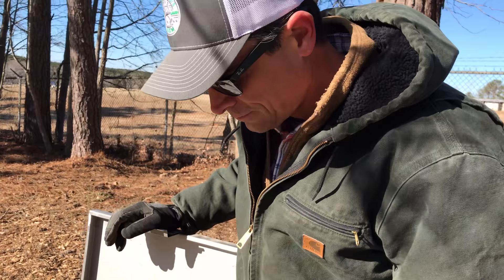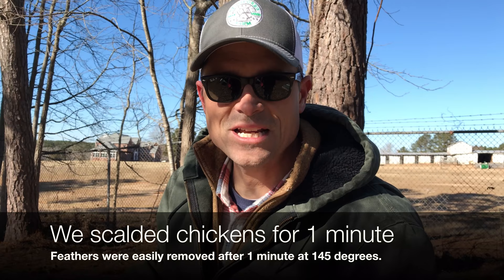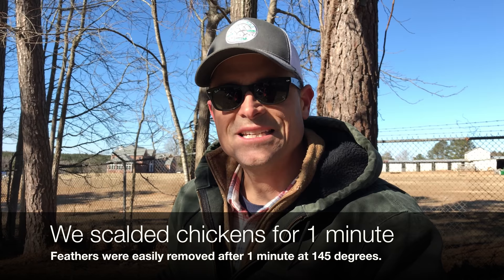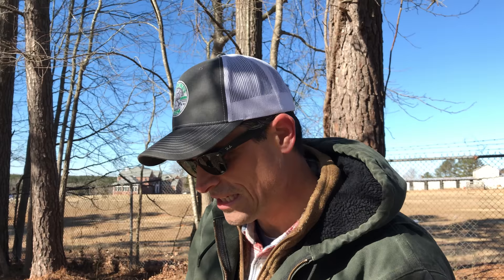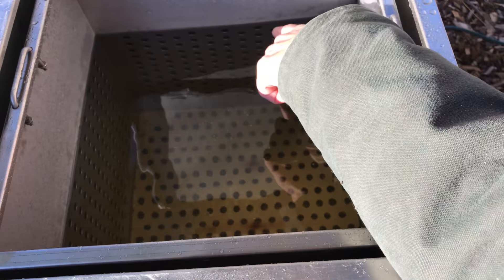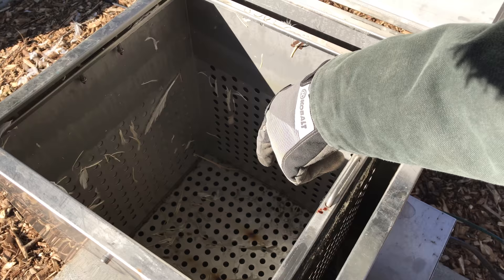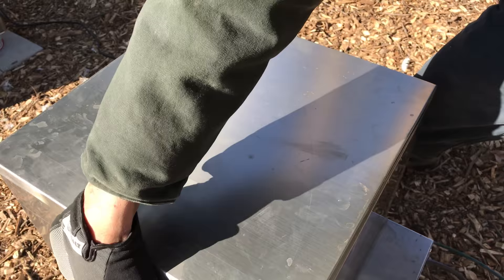We were able to easily fit three very large chickens into the scalder at the same time, which worked out very well with constant temperature. Unlike using propane heaters where temperature was really inconsistent and you had to constantly check it, this kept it right at 145 degrees — just lift the lid, dunk your birds in, and pull them back out. Inside, there's a basket you fill with water just above the holes; the birds go inside to keep them from touching the heating elements at the bottom. Important: never turn the unit on without water, as you will damage the elements and void the warranty.